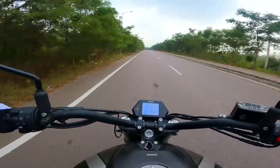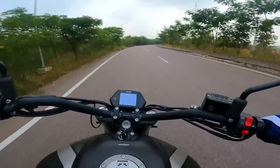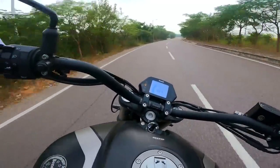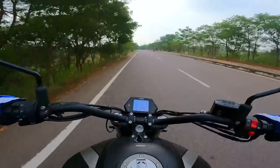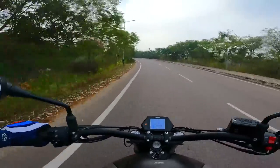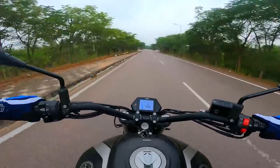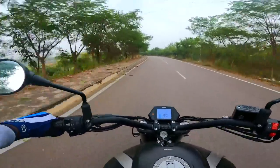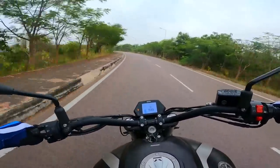This goes absolutely wild each time you ring the throttle. The great handling characteristics make it even better. Rock-solid stability even at 160 km/h. Very relaxed seating posture, forward-set foot pegs, massive 21-liter tank. The handlebar is ultra-wide — I think this is the widest handlebar I've ridden till now — and it feels very premium.